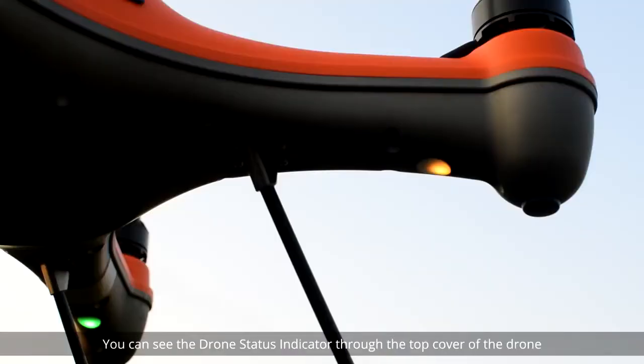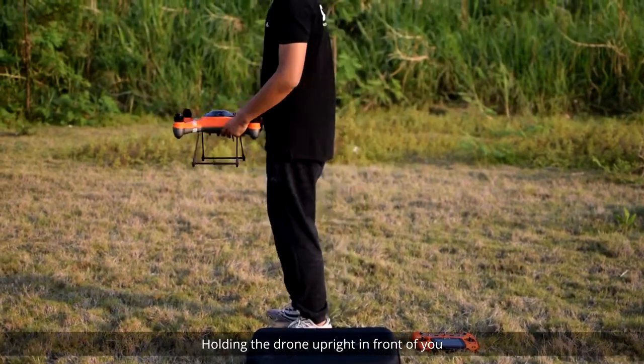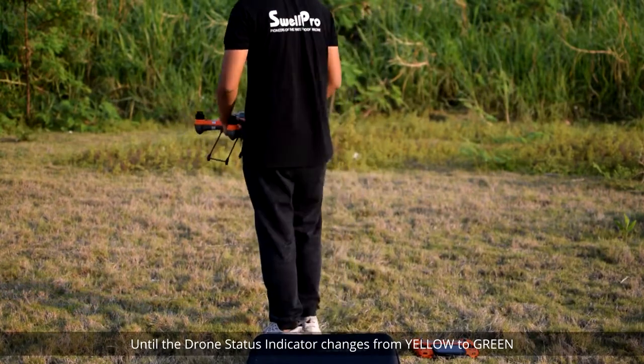You can see the drone status indicator through the top cover of the drone or underneath the body. Hold the drone upright in front of you and turn in a clockwise direction until the drone status indicator changes from yellow to green.